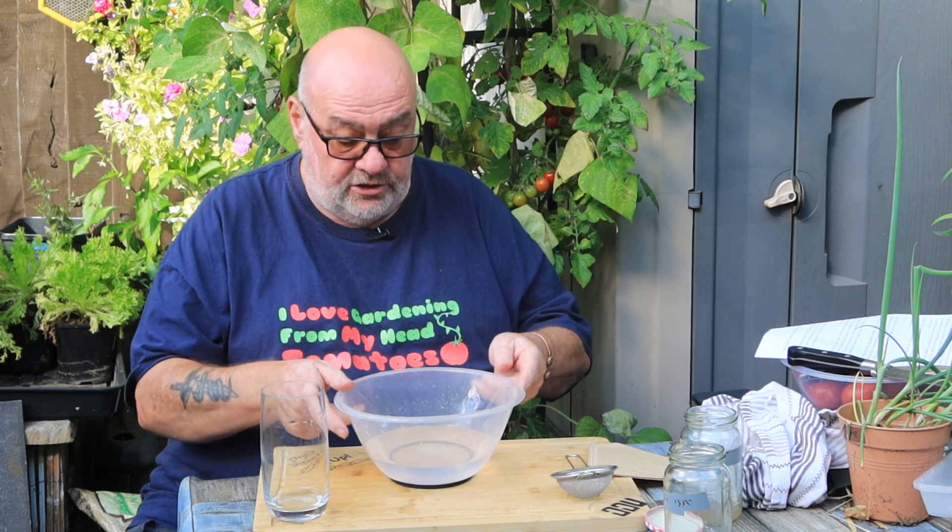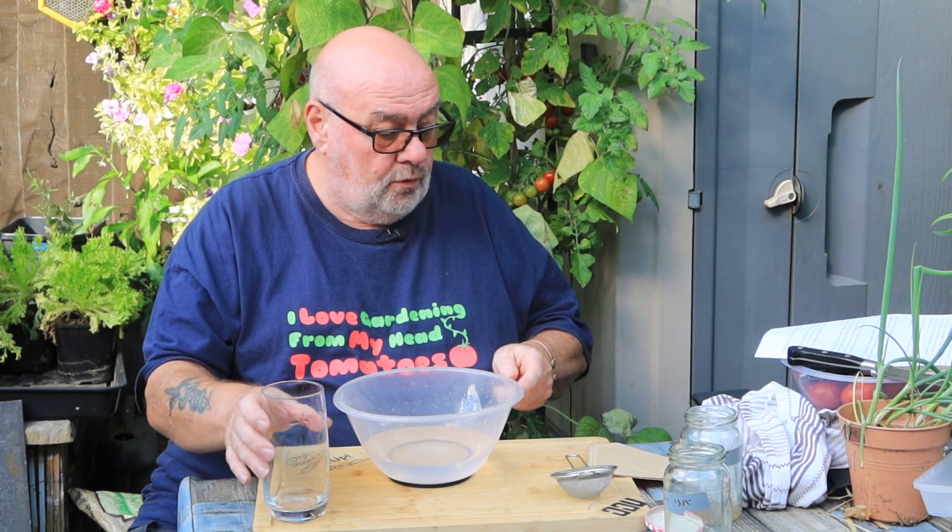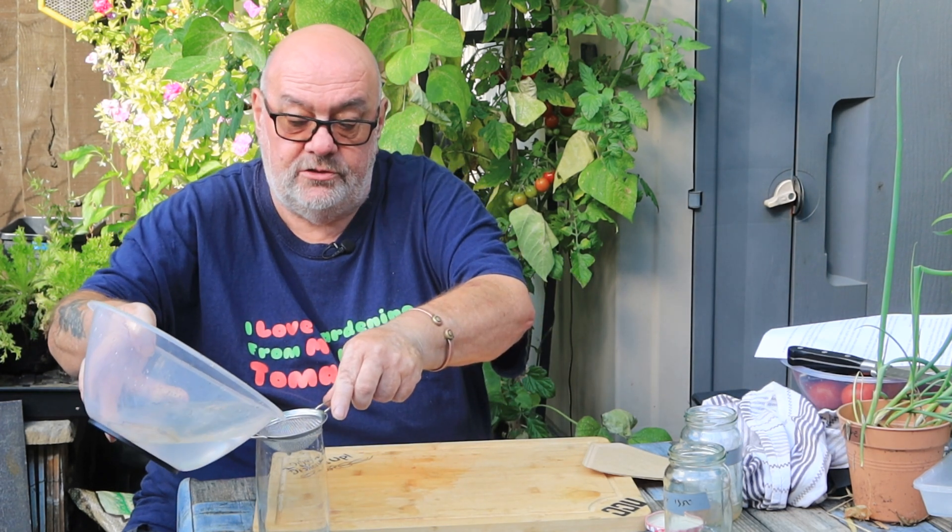Time to dry the seeds. When I say dry the seeds, I mean dry the surface of the seeds — we're not trying to dry the insides at this stage. So I'm going to pour this back and catch the seeds one more time.